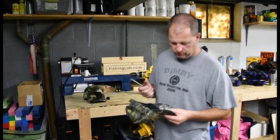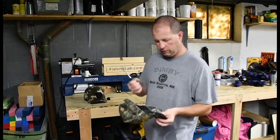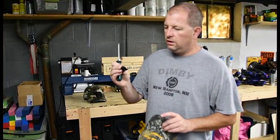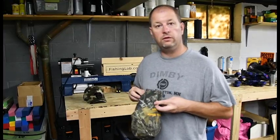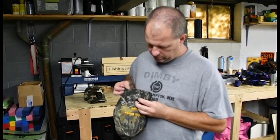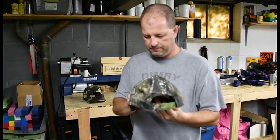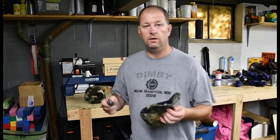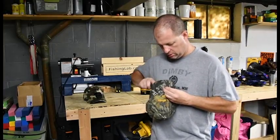Depending on what style bolt you use — I picked one with a Phillips head — you're just going to need a screwdriver to tighten it up. You can orient the mount either forward or backward. I want to put it backward because I want the weight farther back on the hat, as opposed to forward. I do not want the hat to get tippy on the brim. If I mount it closer to the edge, the brim carries the weight and the hat will drop.